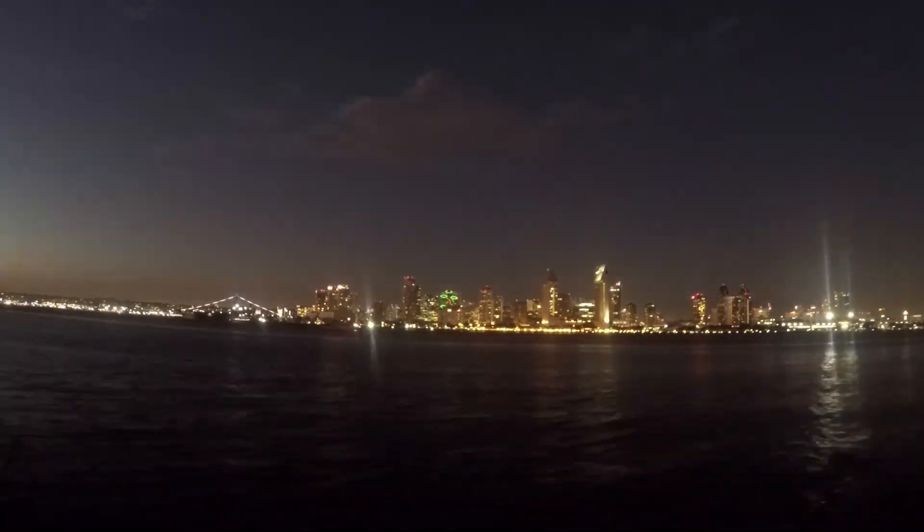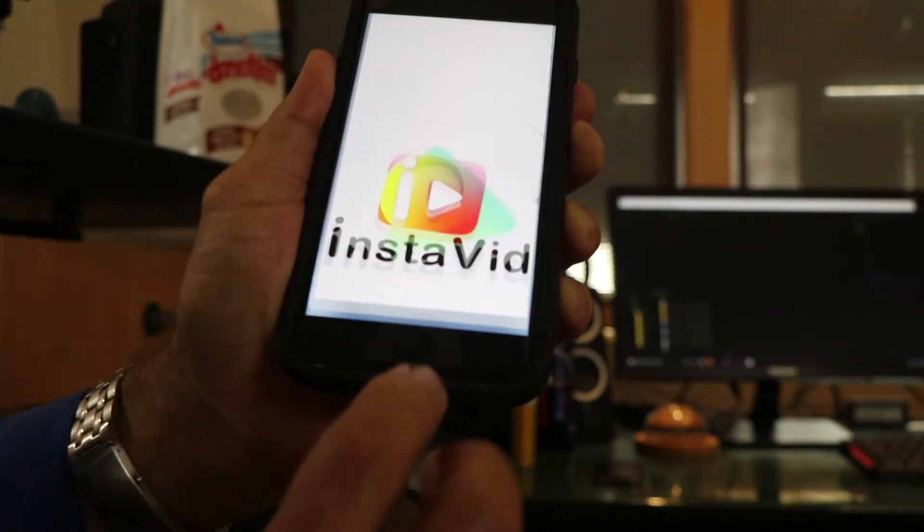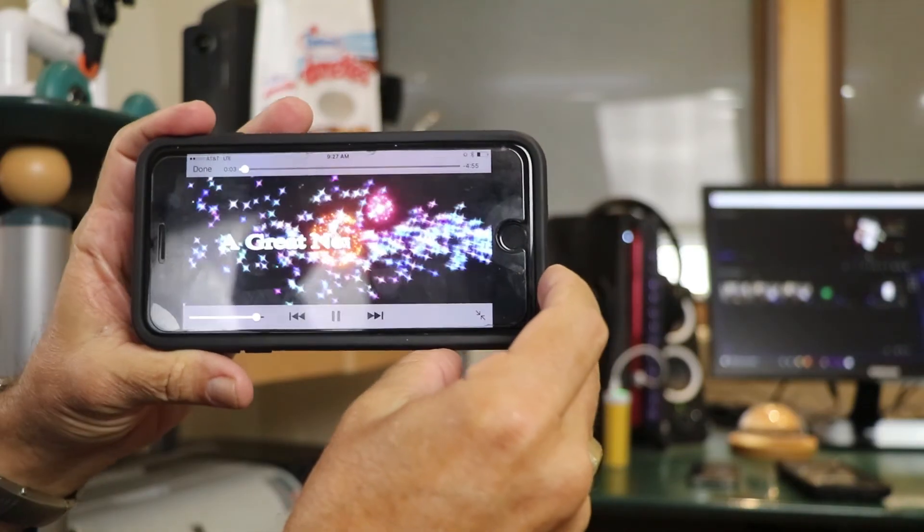Well, those are pretty much the tricks for today. If anybody has any other questions about anything I do, I'd be happy to share. I think all realtors are coming to video in a big way. If you haven't seen the videos on instavidnow.com, go check it out — it's a fabulous way for any realtor to get started.